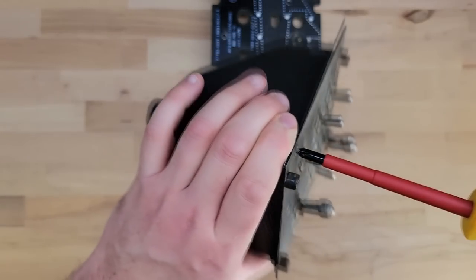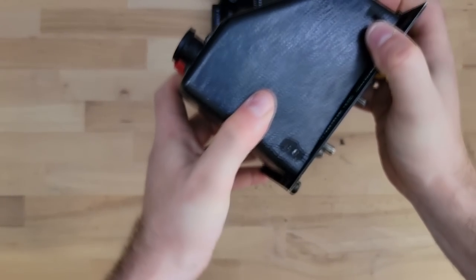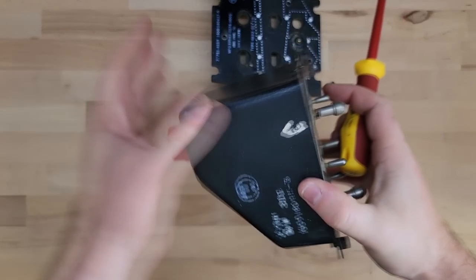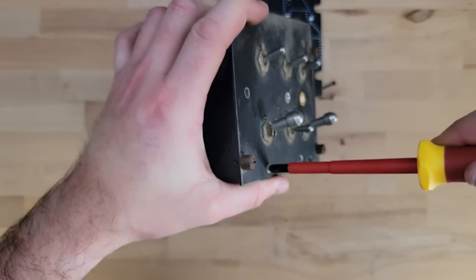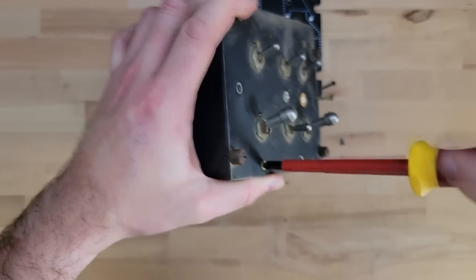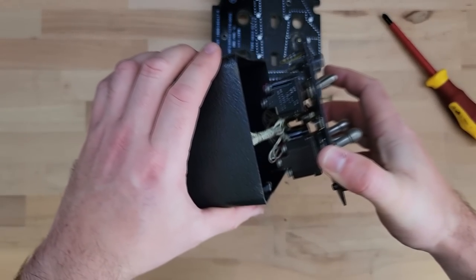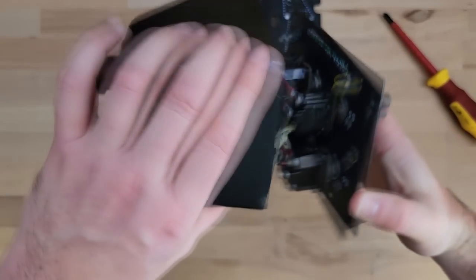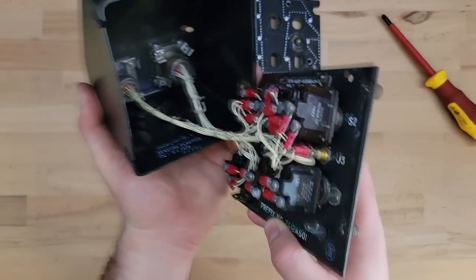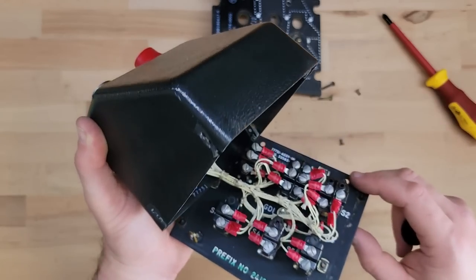I'm probably not going to use this rear cover anyway — they're all cracked. We'll just pull that off. That one came out without cracking. It looks like it's in really good condition. I'm not going to use any of this wiring or this rear case for my cockpit.